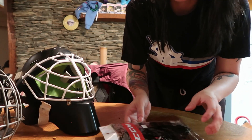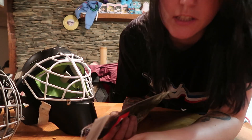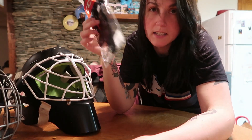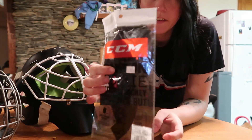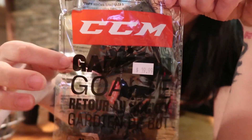There are different options. Thanks to a GDSU member I was able to get one of these. Right now in my state you can't play without a mask. These are sold out everywhere — this is the CCM Game On mask.